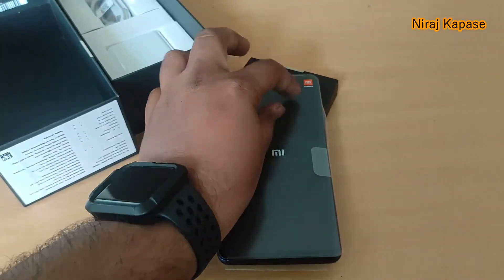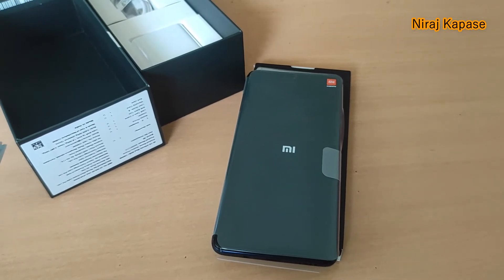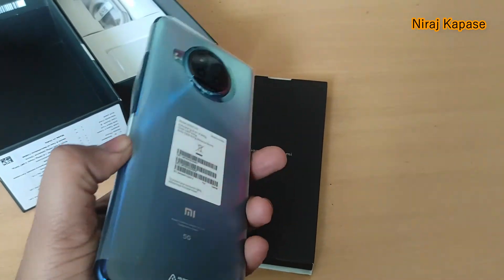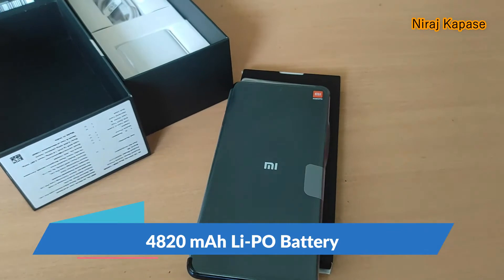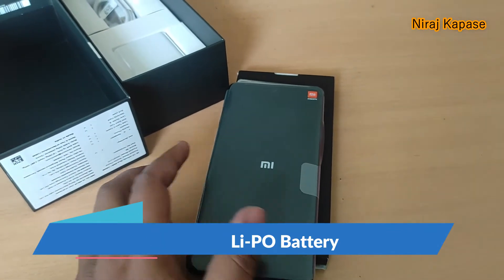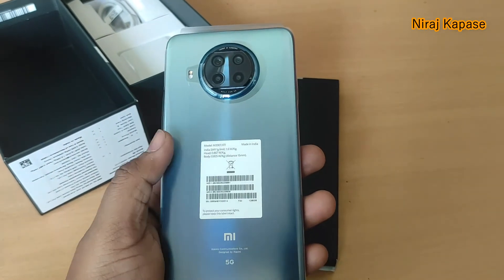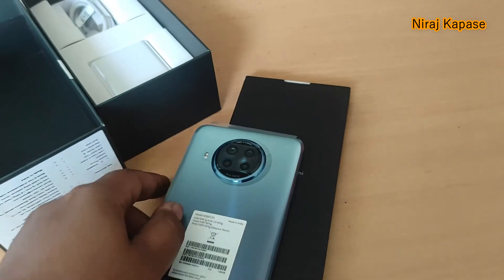It supports WLAN with 2.4GHz as well as 5GHz standards. The battery is a Li-Po 4820 mAh battery. It comes in three colors: Atlantic Blue, which I am holding, Midnight Black, and Pacific Sunrise.